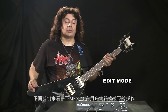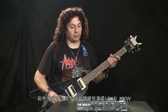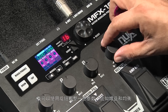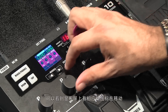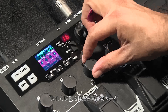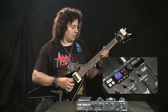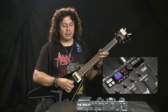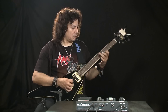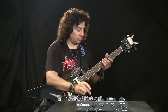Now we're going to talk about the edit mode in the MFX10. On the LCD screen you can see it says Lead 100 and I can control the gain and all the different EQs. As you can see, they're moving and you can put it however you want. I'm going to put it like this. Let's check it out. If I push the amp AB, it's going to give me more gain, which is a really cool feature.